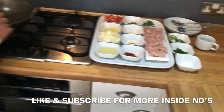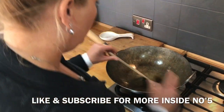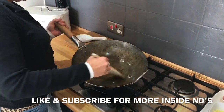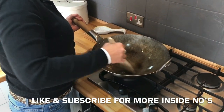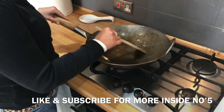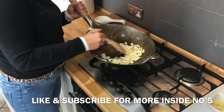So first of all get your pan nice and hot, get your rapeseed oil in there. Just wait for your oil to heat up a bit. I'm impressed you let me use the wok. You see that lovely brown tinge on the bottom? That tells you it's ready. So in go your onions - nice sizzling noise is what we want.